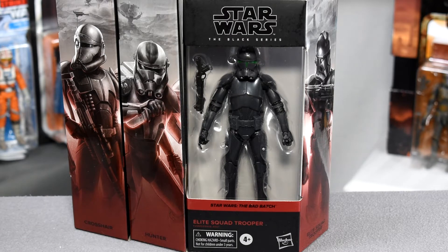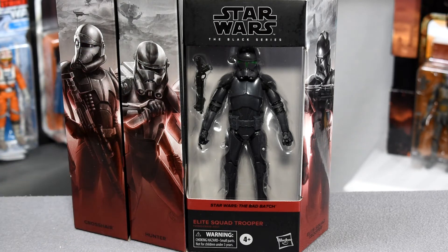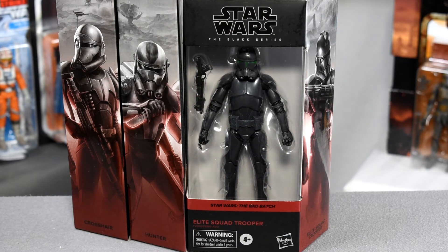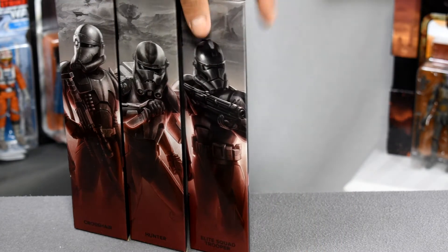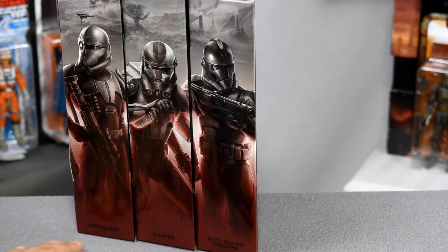We only have three figures so far — we know Wrecker's coming, Echo is on that list, and Tech is also. So this wave is going to be at least five or six figures long. The diorama depicts what looks like some kind of base in the background. The newest Black Series boxing is used here, and the new Bad Batch color is a deep maroon — it resembles the Episode II coloring but is much, much deeper red. When you pull the boxes together, you can see Crosshair, Hunter, and the Elite Squad Trooper all forming a side diorama next to each other.